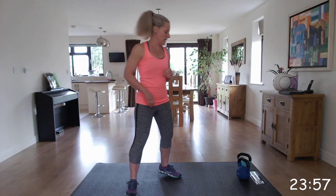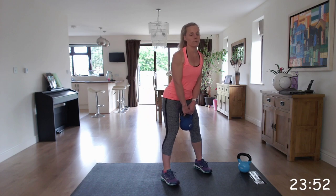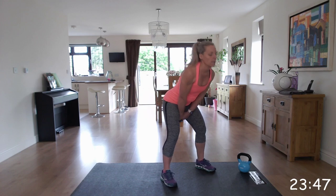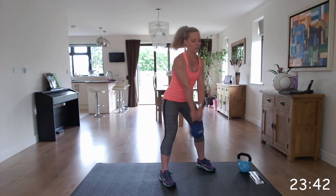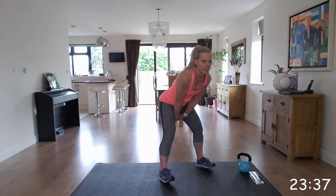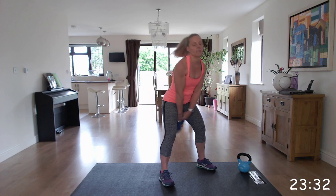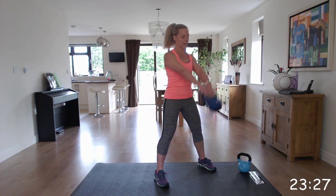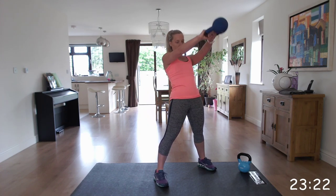So the first one is the kettlebell swing. It is that hinge at those hips - the hips and bottom goes back and we swing, get a little bit of momentum and we come up between shoulder and eye level. Making sure that you keep that back straight. Get a little bit of momentum and go into those swings, thrusting those hips forwards, locking those hips and knees. That kettlebell swings between those legs - it almost goes as though it's going to tap you on the bottom.